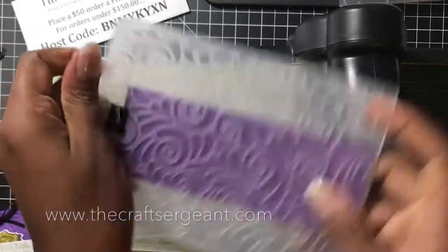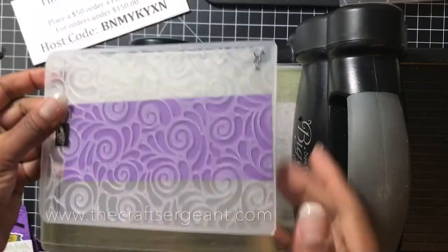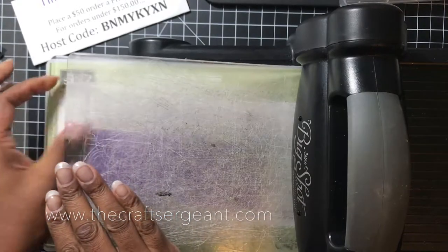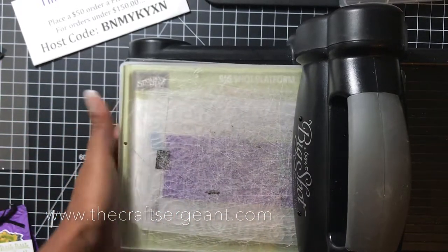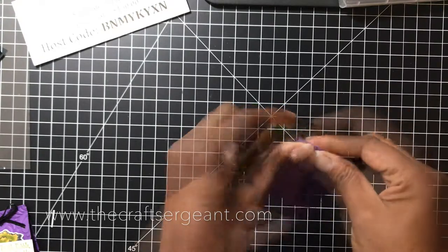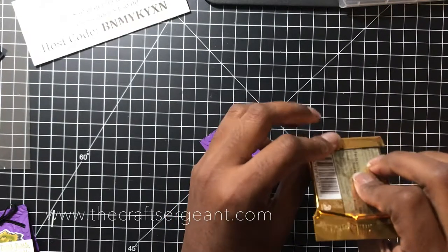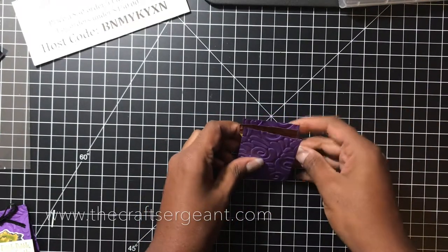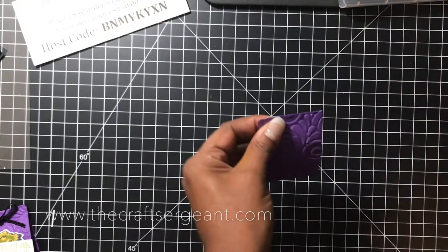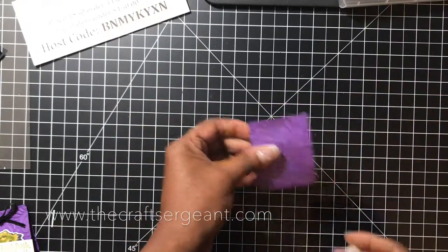Now we're going to run our piece of card stock through the Big Shot with the embossing folder. Make sure you have the bound edge towards the roller. Then we're going to fold on our score lines. Take your chocolate square and fold in one of the flaps, place it down so it seats perfectly in the bottom of the holder, then take a stapler and staple it closed so it doesn't slide out.